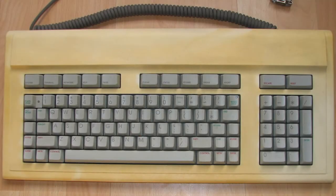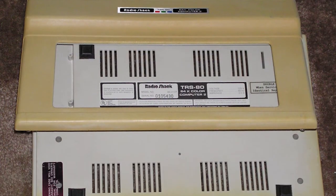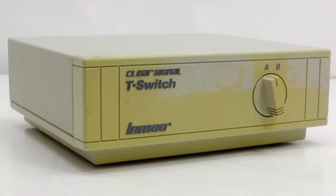Dealing with yellowed plastic is a slightly controversial topic in the computer collecting world. Some collectors think that leaving it yellow contributes to the item's history, while others believe that yellowing is not representative of what the item was meant to look like and should be corrected.